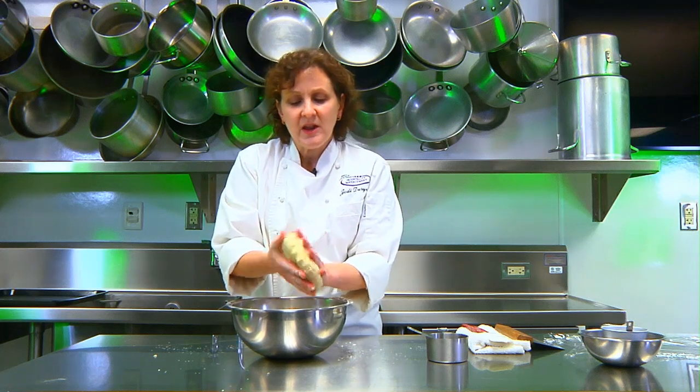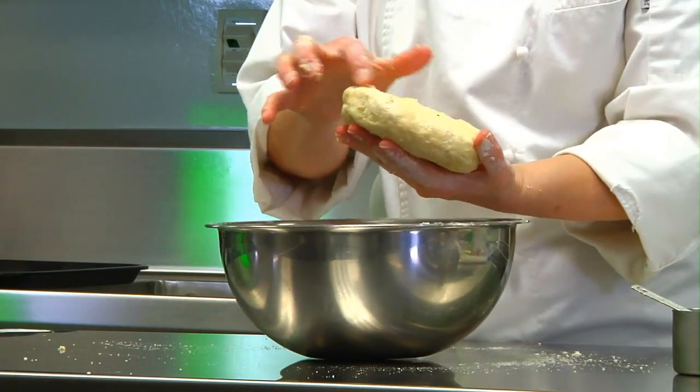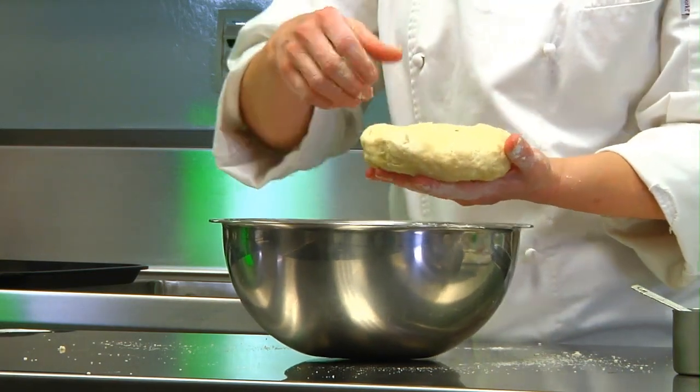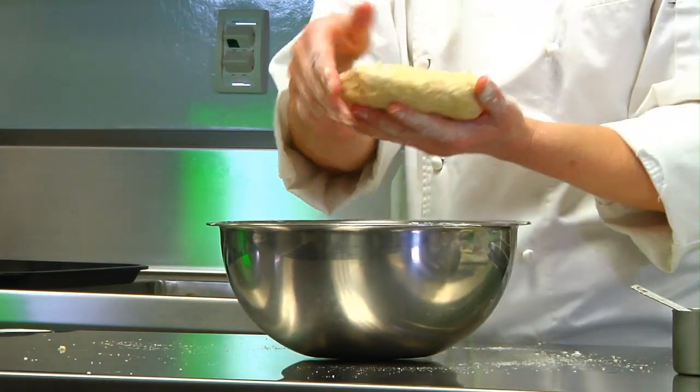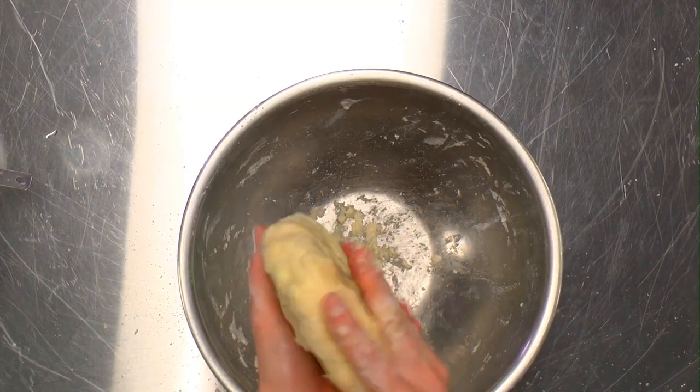Once you have your dough coming together, smooth it into a nice, smooth disc. Any cracks in the dough will become larger cracks when you go to roll it out, so smooth them out as much as possible before refrigerating.